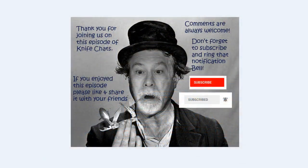Thank you so much for joining us. I hope you enjoyed this episode of Knife Chats. If you did, please like and share it with your friends. Comments are always welcome. Don't forget to subscribe and ring that notification bell so you'll know when the next episode of Knife Chats is up online. Thanks again.